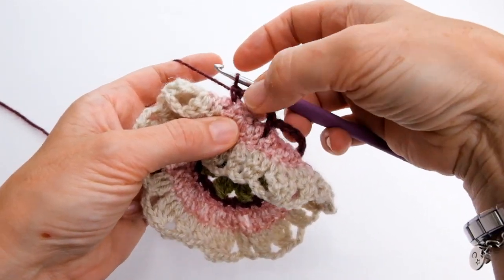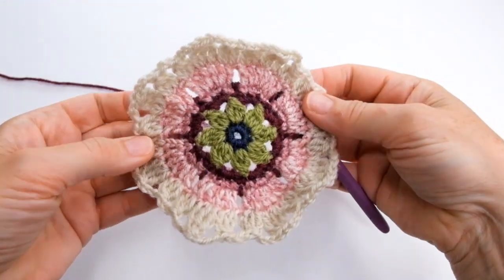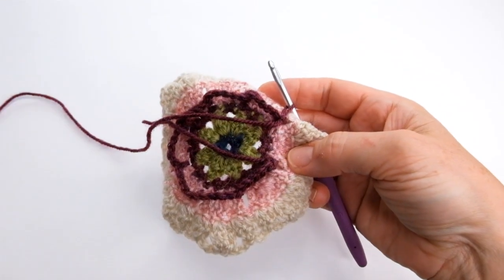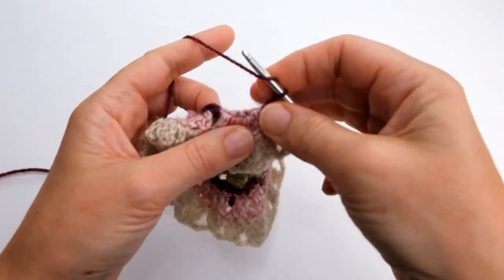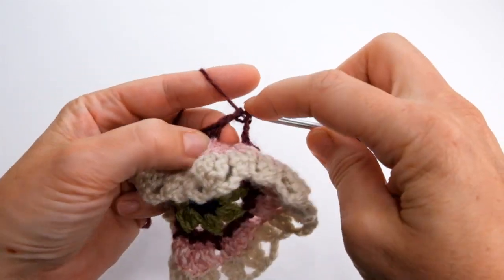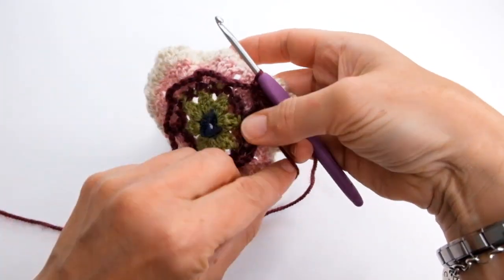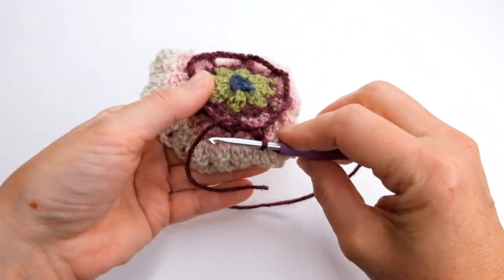I've got eight DCs sitting between those petals and at the back I've got seven chain spaces. I'm just about to make the last one, and this is slightly different. Instead of making a five chain space, I'm going to do two chain and then a treble into the first — creating one of those chain spaces that isn't actually a true chain space. My hook is left at the centre of that chain space. When you look at that from the back you should see that you've got eight chain spaces with your hook sitting at the centre of that last one.